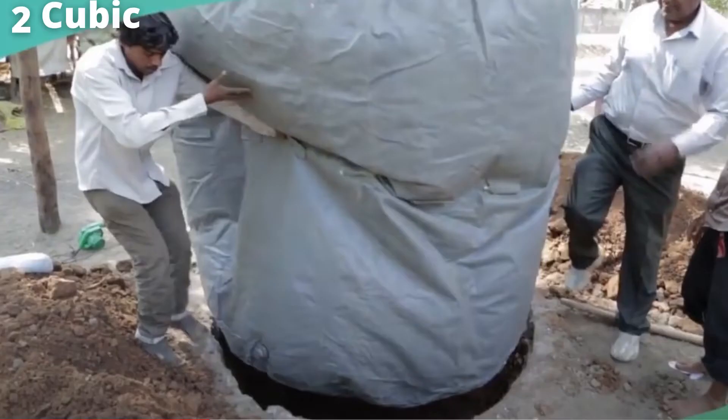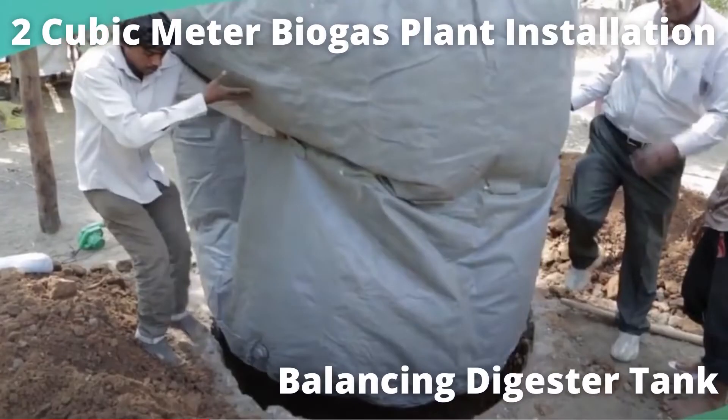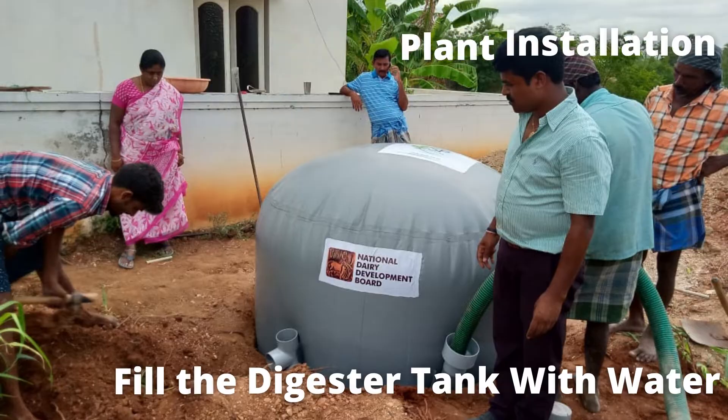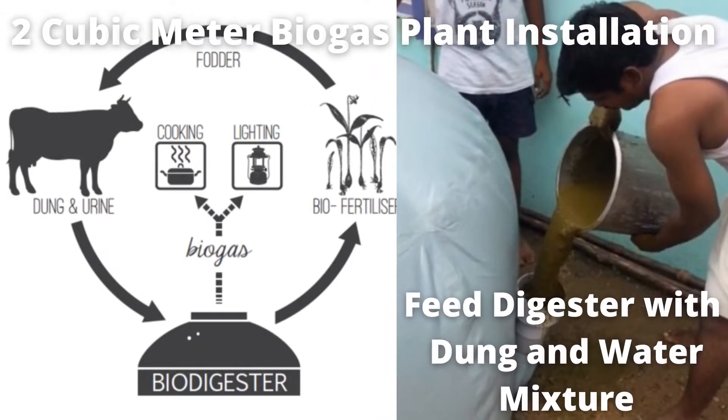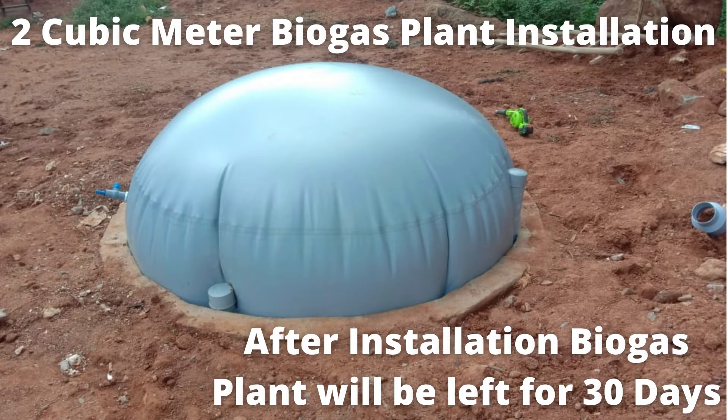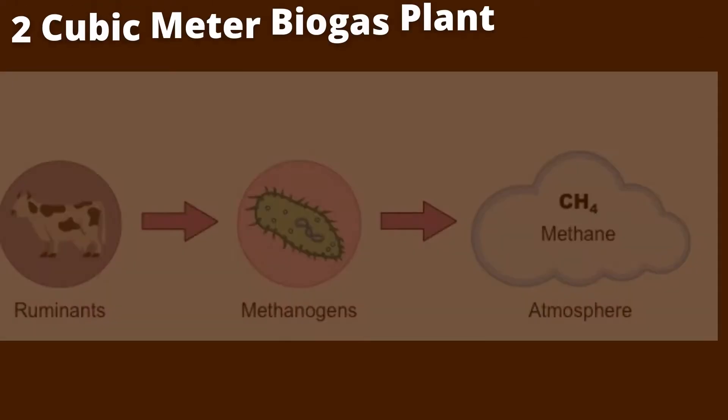The digester is balanced well and fitted appropriately as per the inlet and outlet directions. During the process, water and dung are added and filled to appropriate levels.